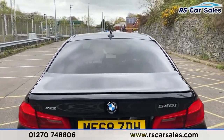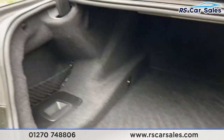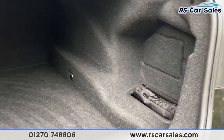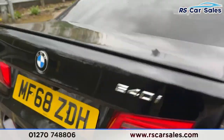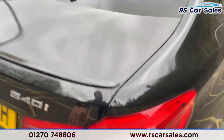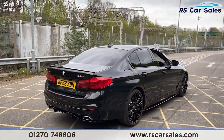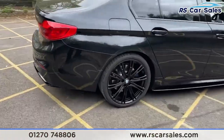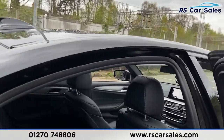Opening up the boot just to see what kind of space we've got in here - there we go, plenty of storage space inside for whatever you may need, with a storage net on the left-hand side to keep your items secure. Closing that up, you'll notice the vehicle is free from any major marks, dents or scratches. And there is a closer look at your last alloy wheel.